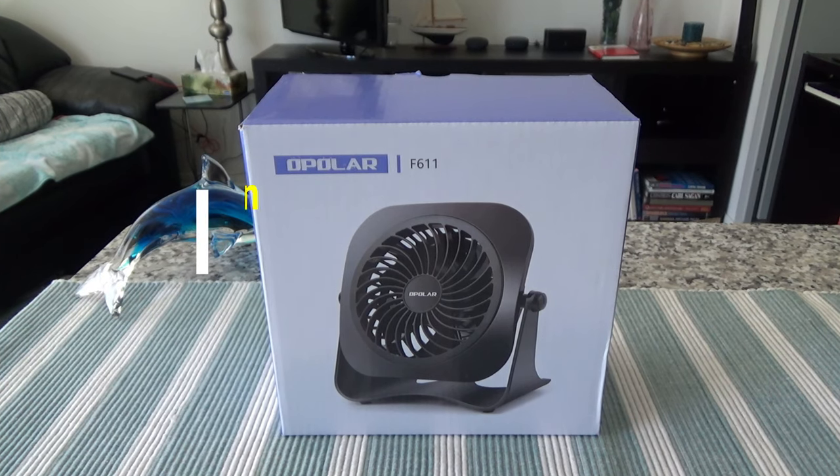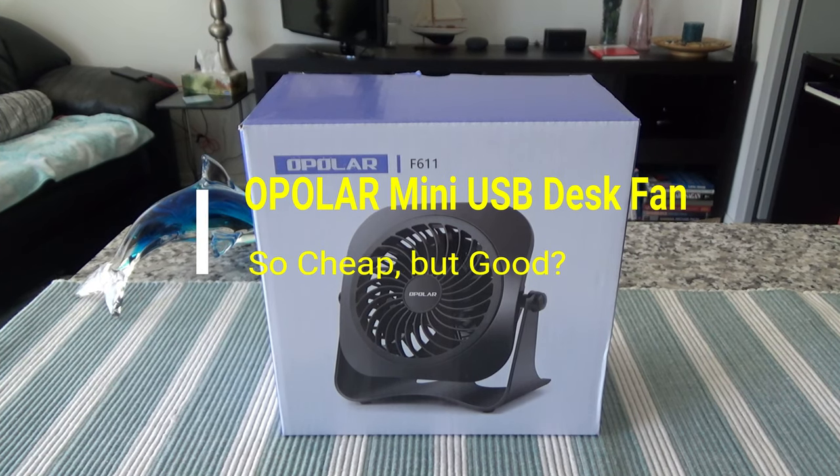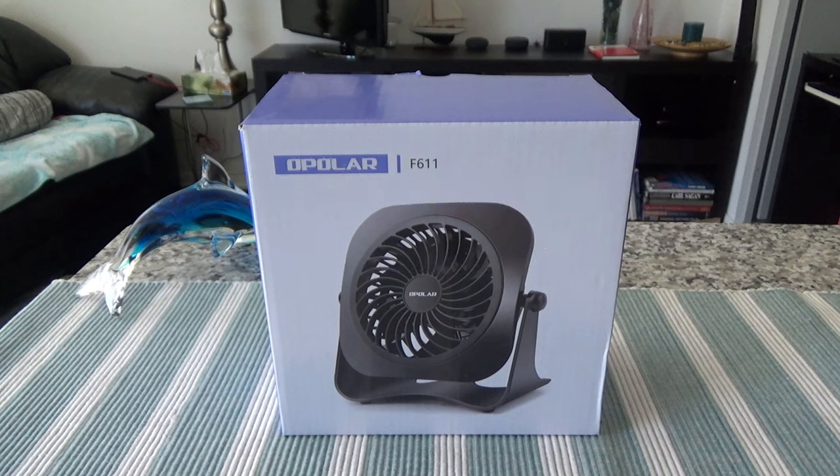Hello everyone, this is Ahmeddan of Ahmeddan.com. Today I'll have another episode of unboxing and brief review video. I'll be presenting the Opolar 4-inch mini USB desk fan. This is not a paid or affiliated review — all my reviews are non-affiliated, unbiased and honest, and I do not provide any affiliated links anywhere.